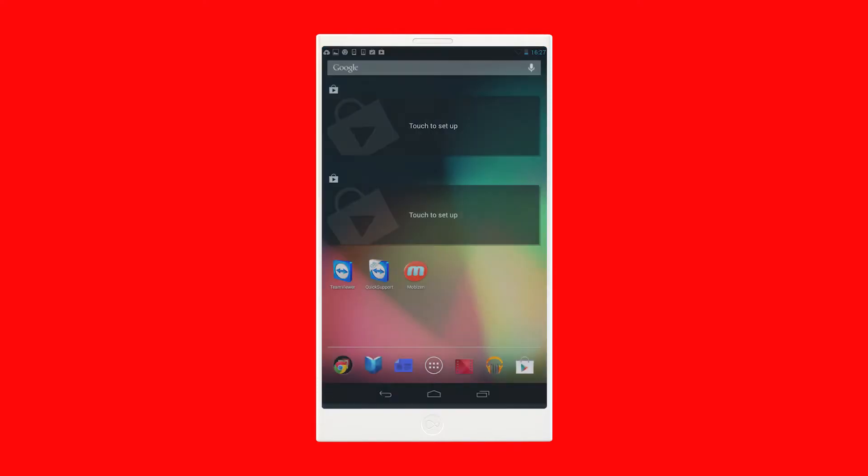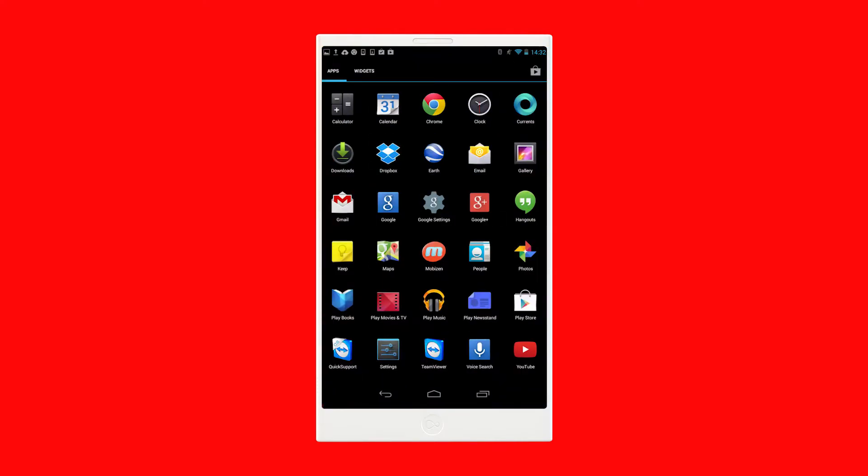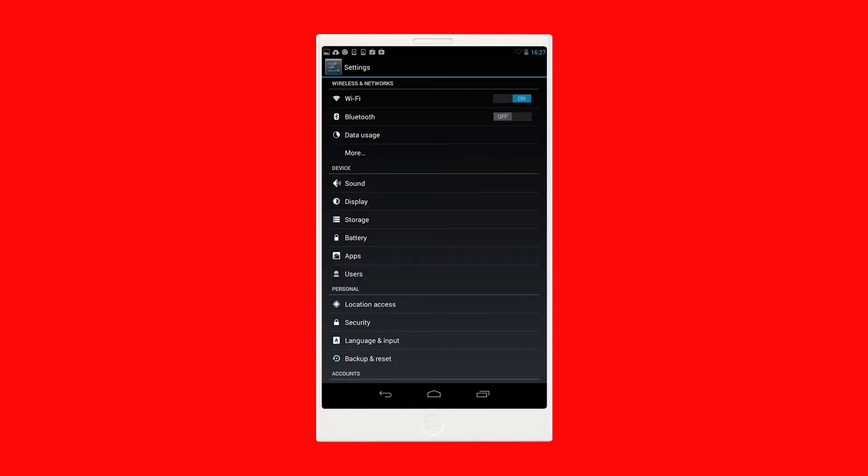We're going to show you how to connect your Android device to a Virgin Media Hub 3 or Super Hub. Go to your app screen and tap Settings. Select Wi-Fi from the list of options and make sure it's set to On.